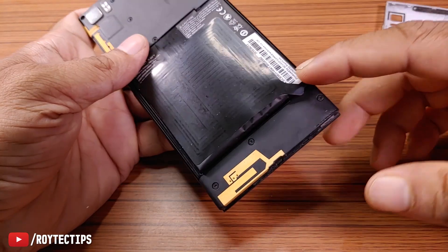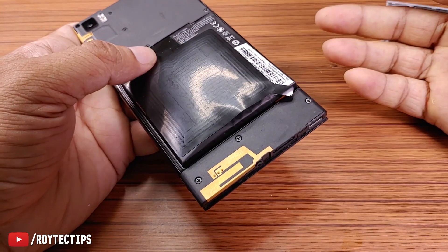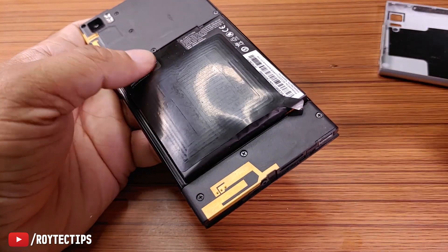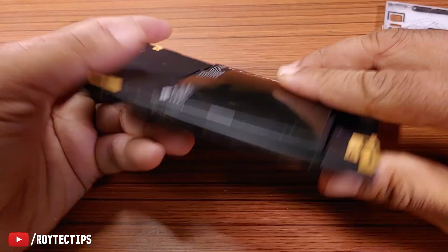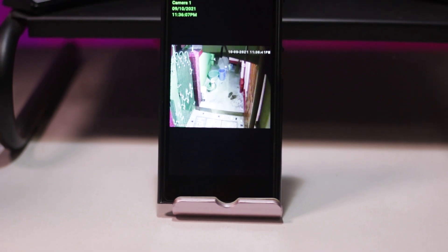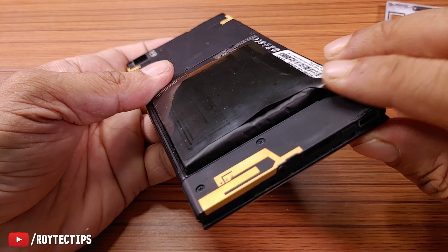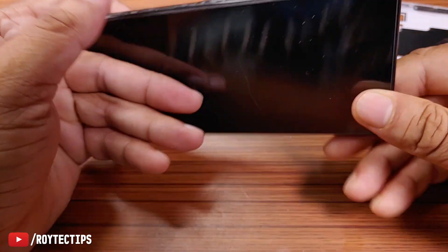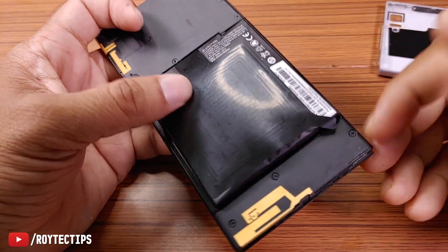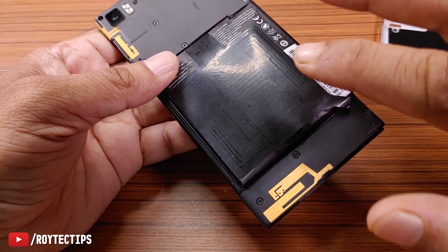Let me tell you why this happened. This battery got swollen because of excessive charging. Sometimes because of aging this can happen, or maybe because you expose the battery to heat. I was using this phone as a CCTV camera viewer and I was charging it all the time, so because of the heat this battery got swollen. When you charge or use your phone, there is lithium-ion chemistry inside the battery and chemical reactions are constantly happening.